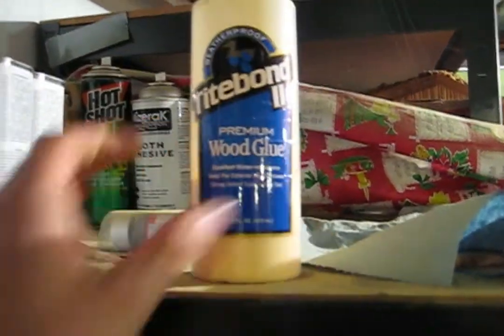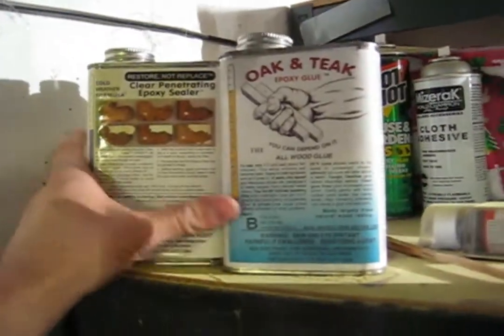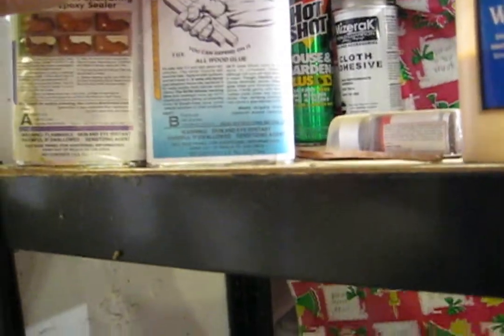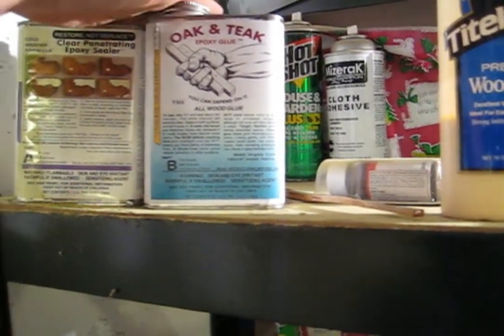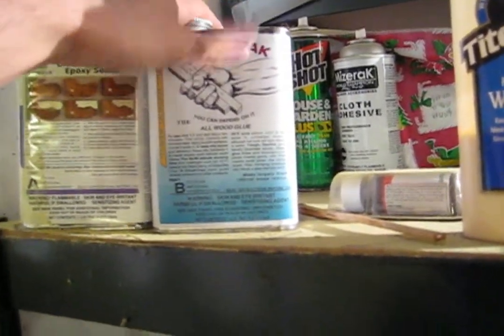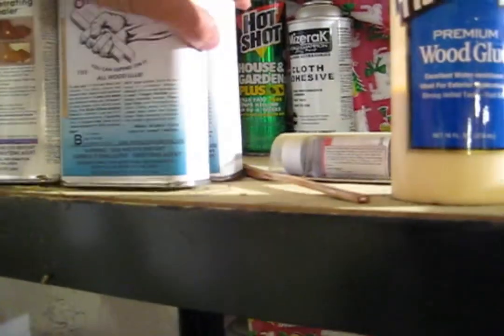Titebond II is kind of like Elmer's but a lot stronger. I use that for bows a lot. And then these are two products I got that I've really grown attached to. This is by Smith and Company, Richmond, California — it's a two-part epoxy glue. It's hands down the best wood glue I've ever found. I'll demonstrate how we use it later, but it's awesome. And this is a clear penetrating epoxy sealer — really great, it seals things.